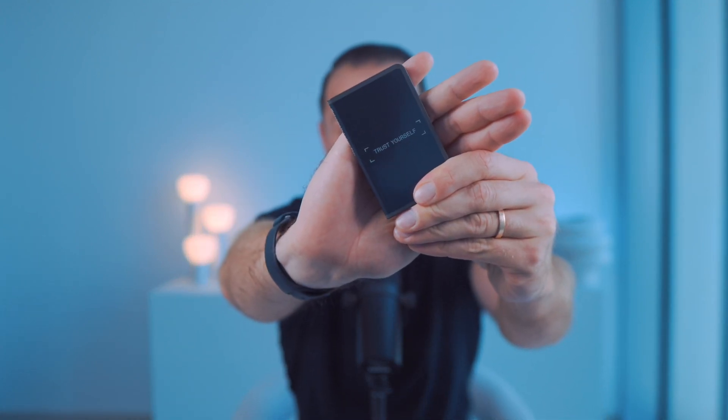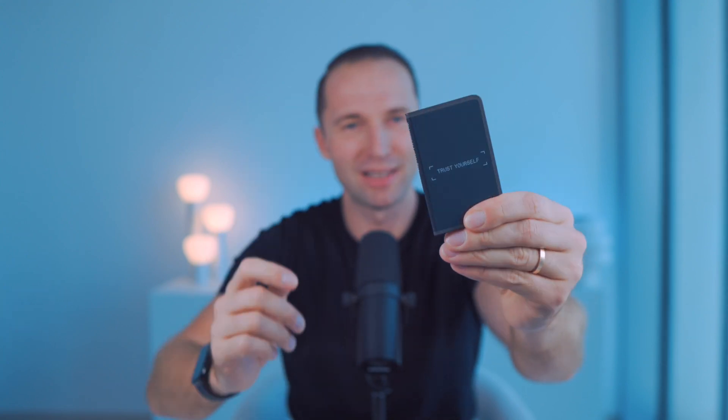I'll actually show you how easy it is. In my case, I'm going to be restoring my crypto wallet from my current Ledger Flex that I recently got and really like, to Ledger's flagship model when it comes to crypto hardware wallets — and that's the Ledger Stax. I'm going to show you how simple it is to set it up, but this also applies to any Ledger device. Maybe you want to upgrade from the Nano to the Flex or Stax — this would be the same process.